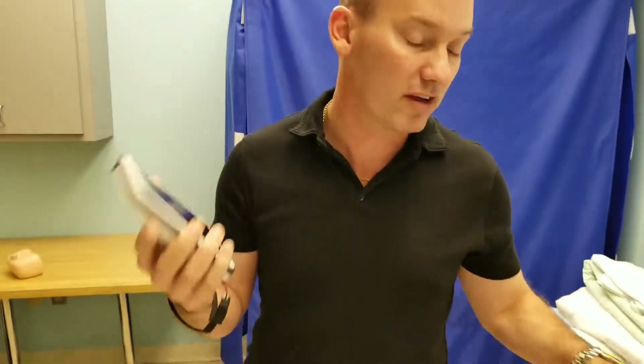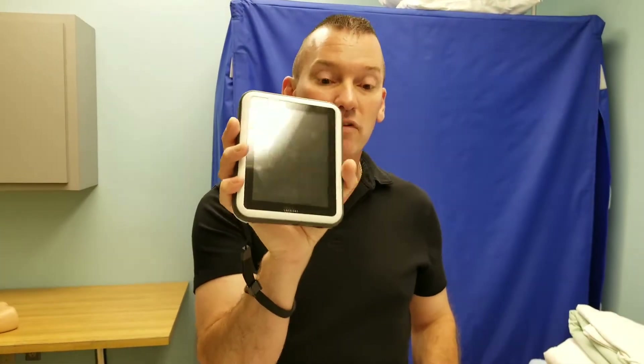Alright everybody, we're going to be going over the use of Simman — and actually, Megacode Kelly is what she is — and we're going to be using the Simbox.